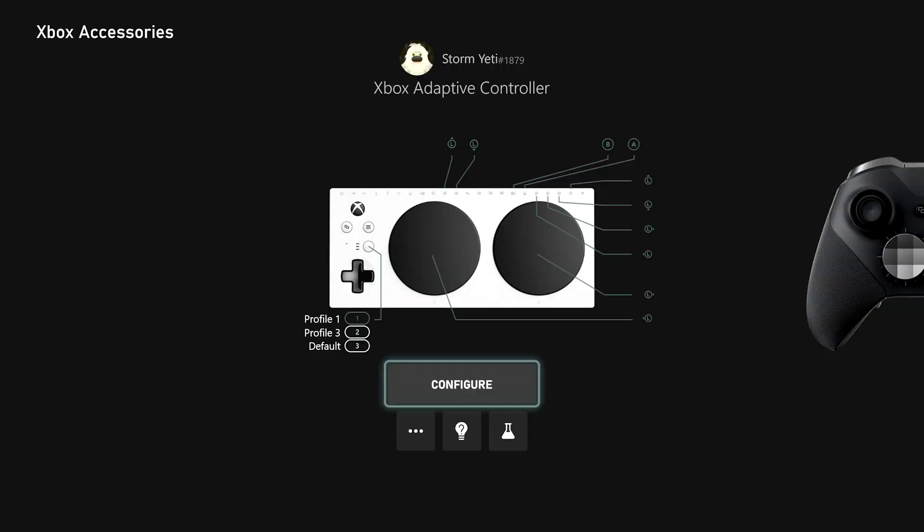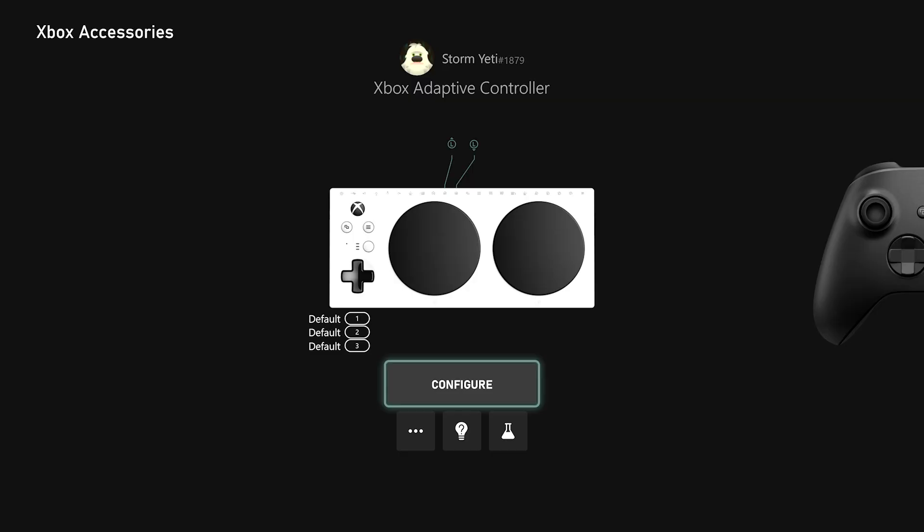When you have your Xbox Adaptive Controller connected to your console, either wirelessly or through a wired connection — it doesn't matter for console — a picture of it will be displayed in the app alongside options like Configure, More Options (which looks like three dots), the Learn More button, and the Test Mode button. In order to create a remap profile, you're going to select the Configure option for the Adaptive Controller.